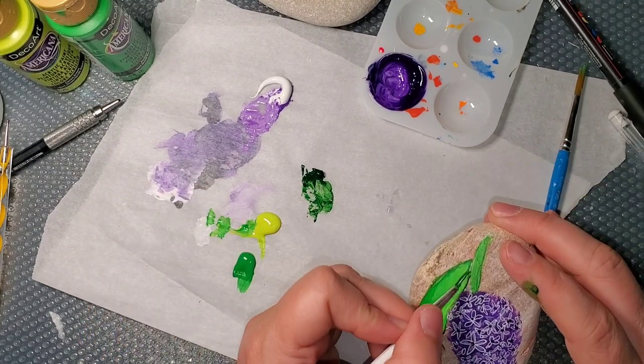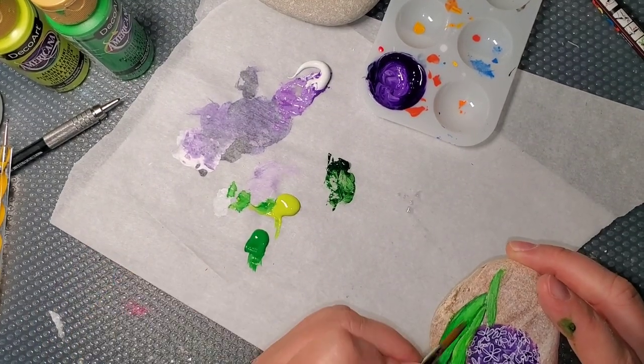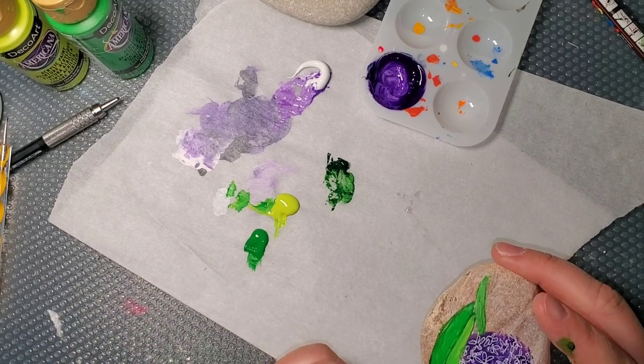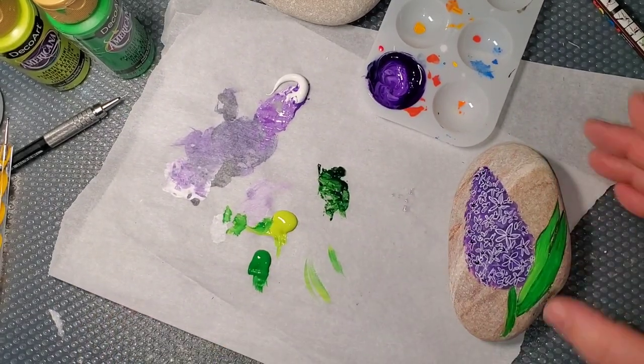And that's really all there is to this little flower. I hope this helps you paint a hyacinth flower. Thank you so much for watching my video and I hope to see a bunch of these flowers floating around. Y'all have an absolutely great day. Thank you!